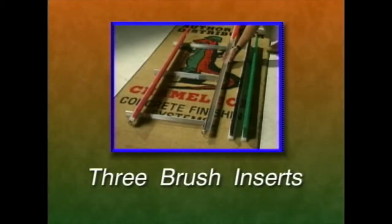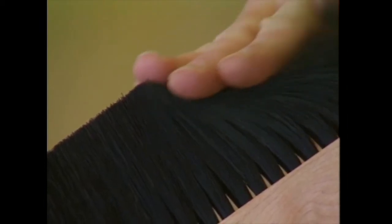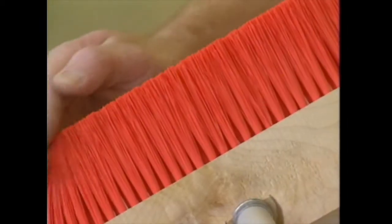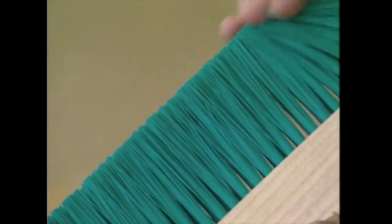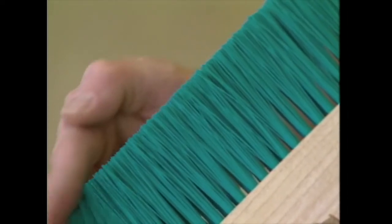The Chameleon is available with three interchangeable, color-coded brush inserts for whichever finish or texture you desire. Black is the softest at ten thousandths diameter; orange is sixteen thousandths and produces a medium texture; green is the stiffest bristle at twenty-two thousandths diameter for a rougher texture.